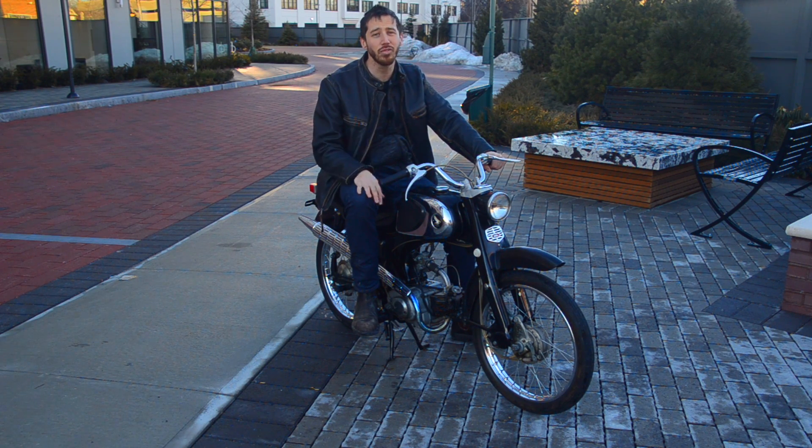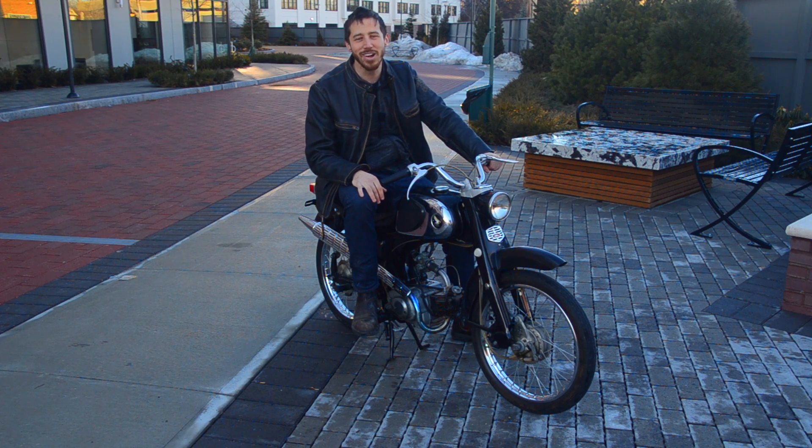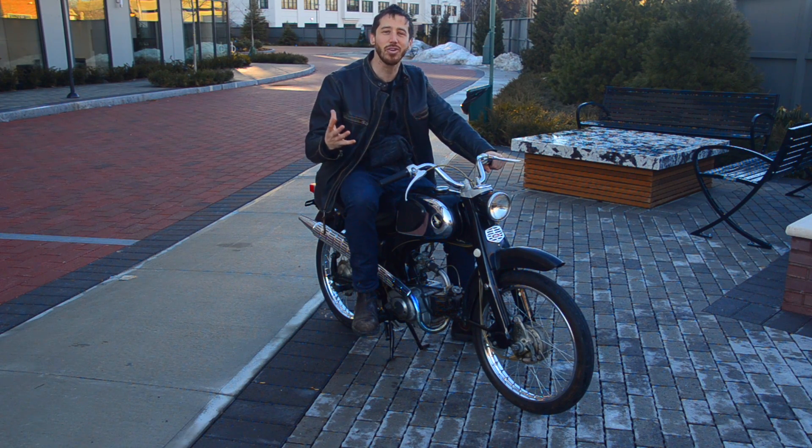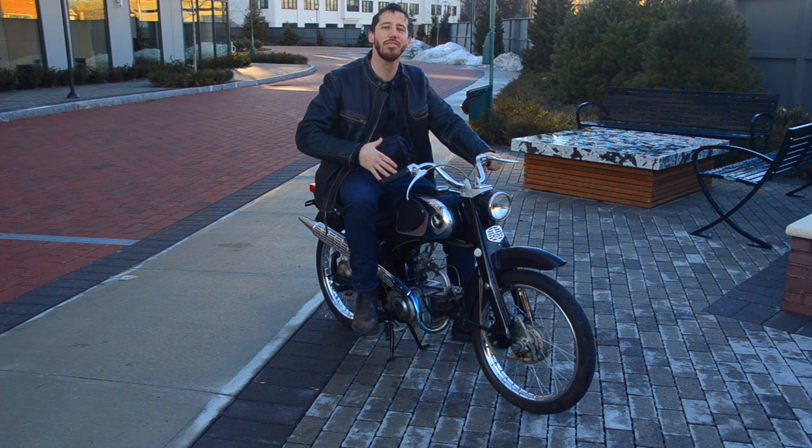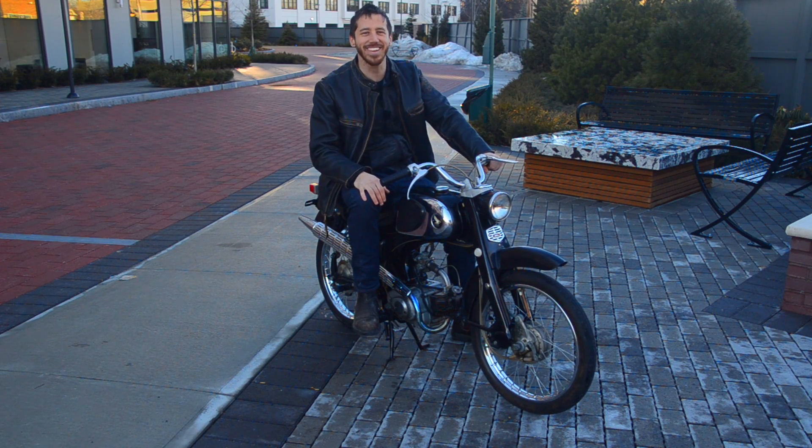If you don't want to wait, you can always find my books on Amazon. Thanks for watching, guys — keep checking back over the next few weeks or maybe a couple of months, depending on how long this takes, and I'll have update videos showing everything I've been doing on this bike. See you next time!